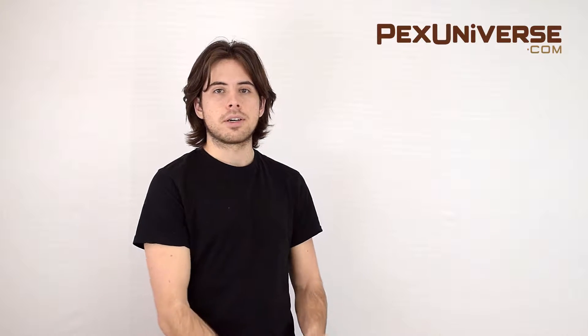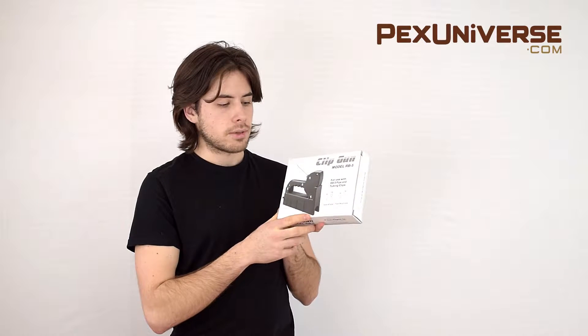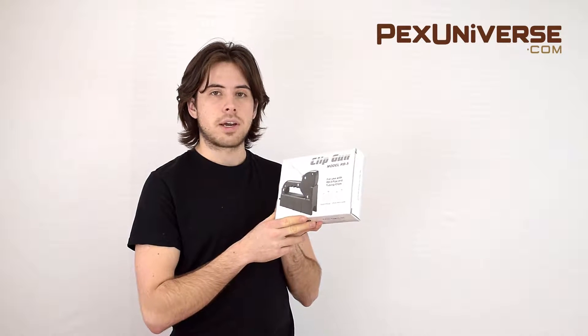Hi, I'm Alex with PEX Universe. Today I'll be showing you our Peter Mangone RB5 manual clip gun for installing PEX tubing. This clip gun is compatible with standoff and flush style clips.